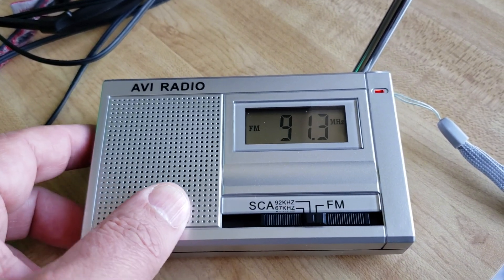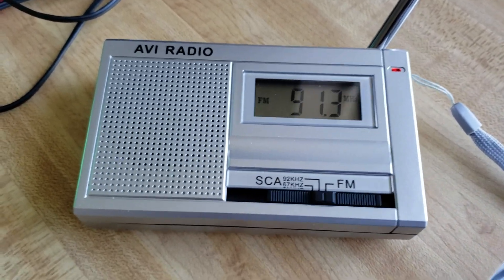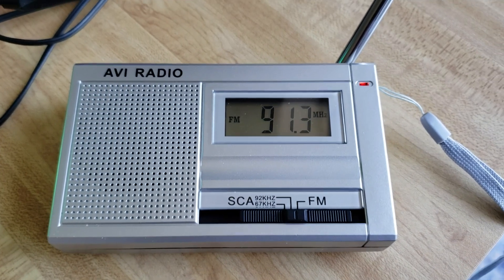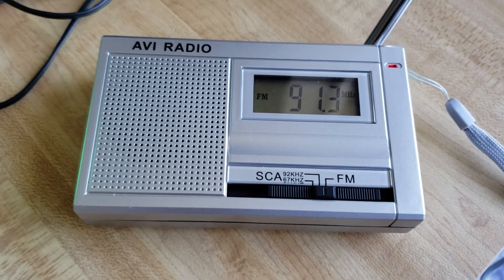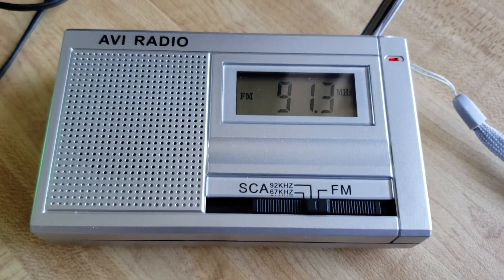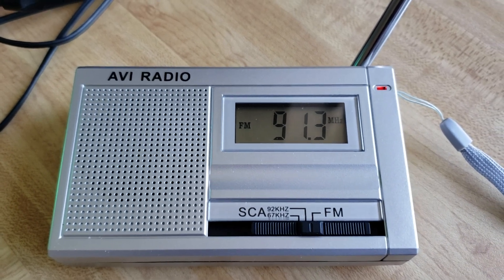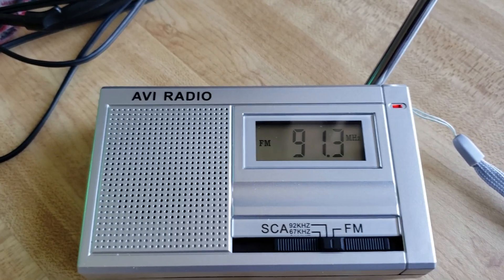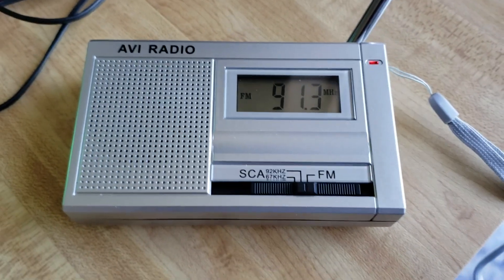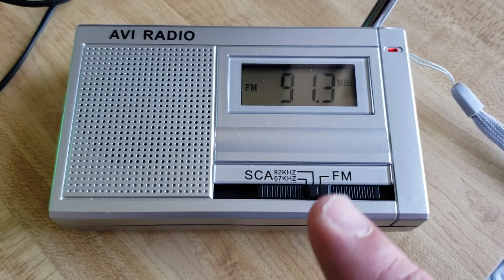I only have three stations — the other stations around the band don't have anything. I searched a lot and don't hear any subcarrier information on any station except these three. But it's cool to know that this information exists in certain markets. It's really a signal embedded in one of the sidebands of the FM signal, which you can tune when you have the proper receiver.